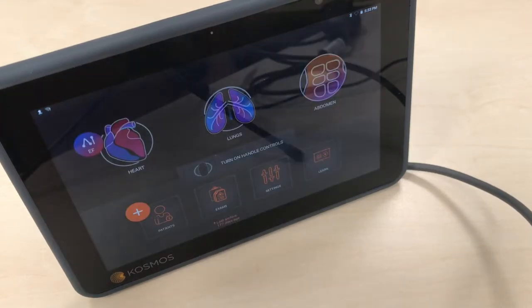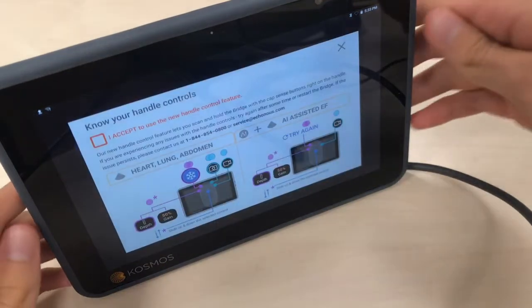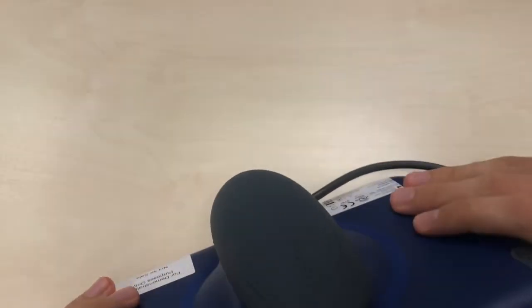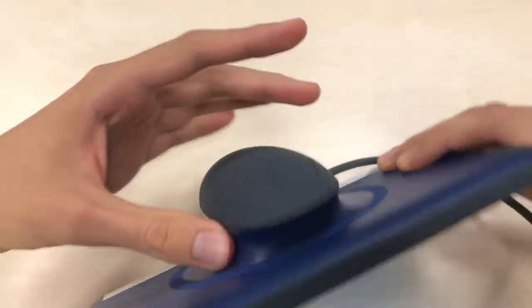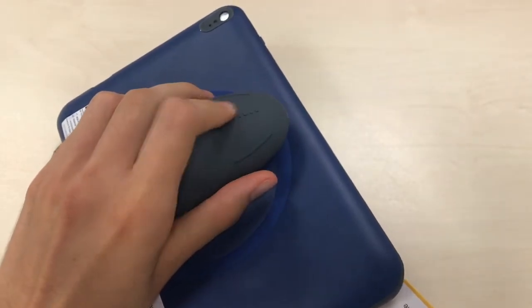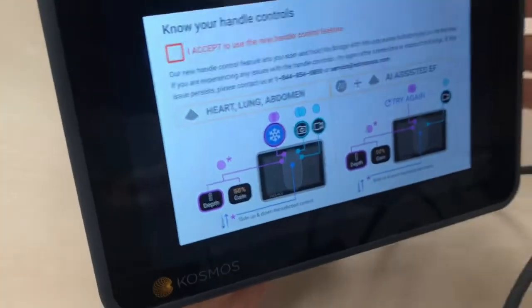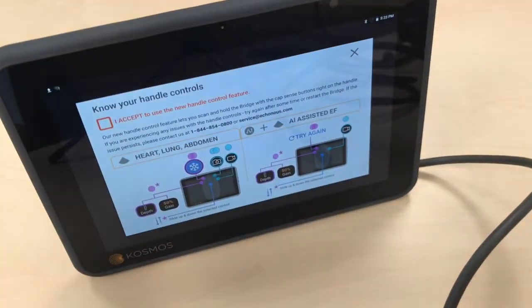There's another interesting thing which is these special controls on the probe. If you click here you're able to manage the tablet with the controls directly from the probe handle — this is a click, a slide, and another click. Since you can hold the tablet like this, you have one finger here, another one here, and this is the slide. This can be really useful in case you don't have anywhere to put the device and have to hold it with your left hand.